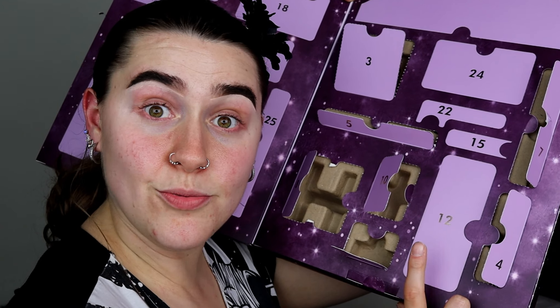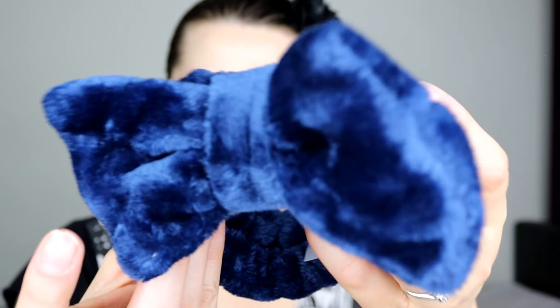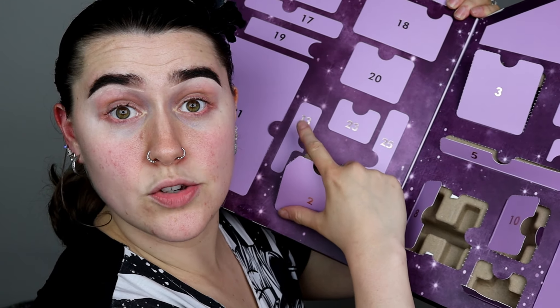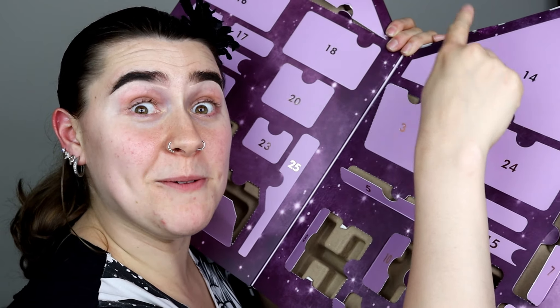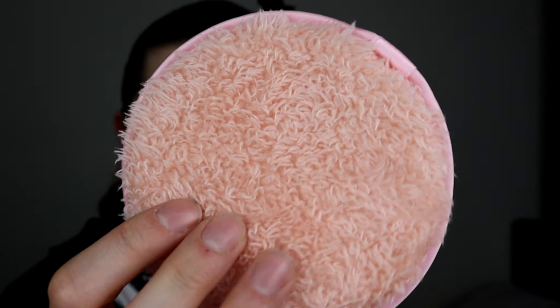Door number ten — we have a nice nail polish. It looks like a very nice light pinky colour, a nice everyday wearing nail polish. Door number eleven — we have these really pretty fun little face stars. The stopper is really hard to get off, but I managed it. The packaging design means you have to take the stopper off to get the glitters out — it wasn't easy, but fun little stars.